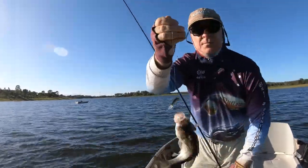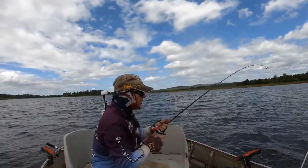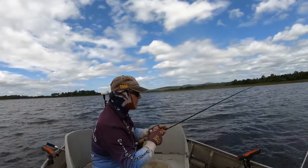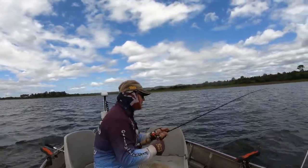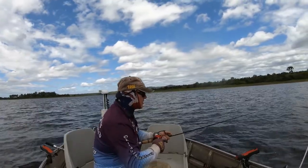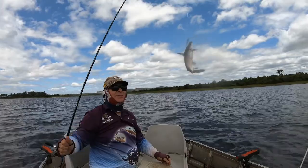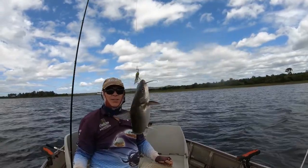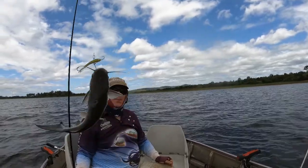These ice jigs — if you persist and keep at it, keep it in that face. Alright folks, we're hooked up on the ice jig again. It's a matter of keeping it in their face. Hopefully it's not a dirty old catfish. Hit the green and white — a lot of fun with these ice jigs. If you persist and keep at it, keep it in that face.